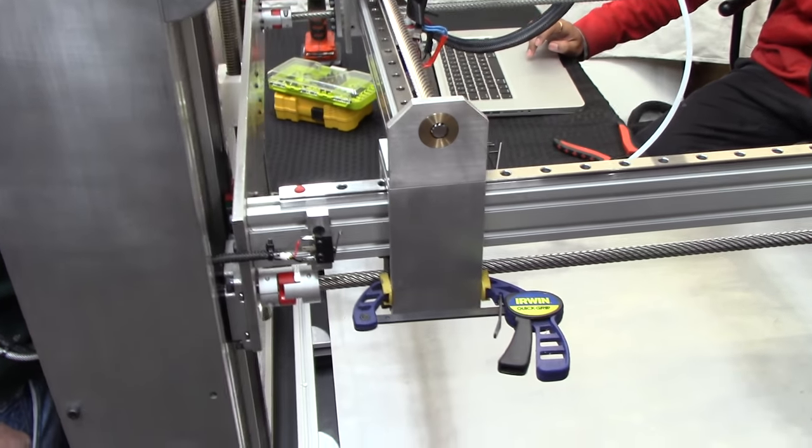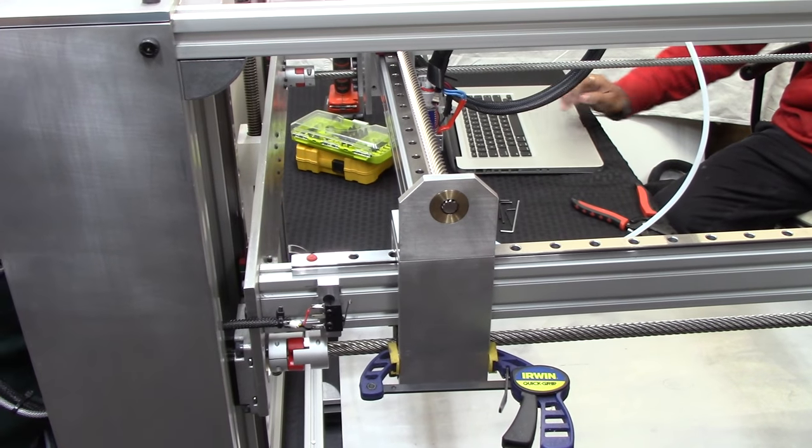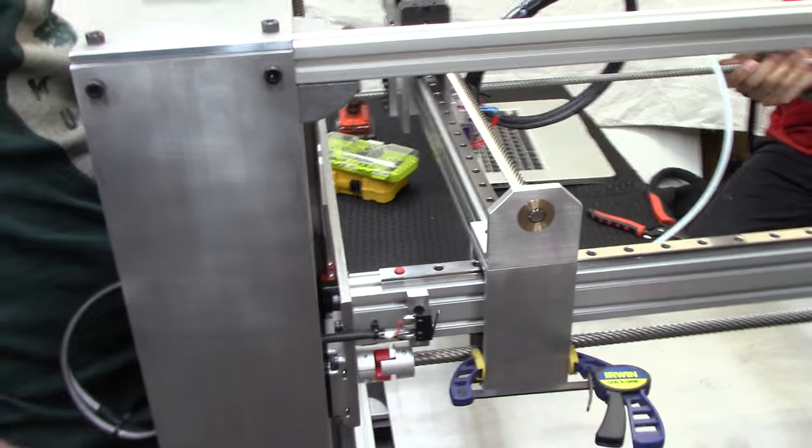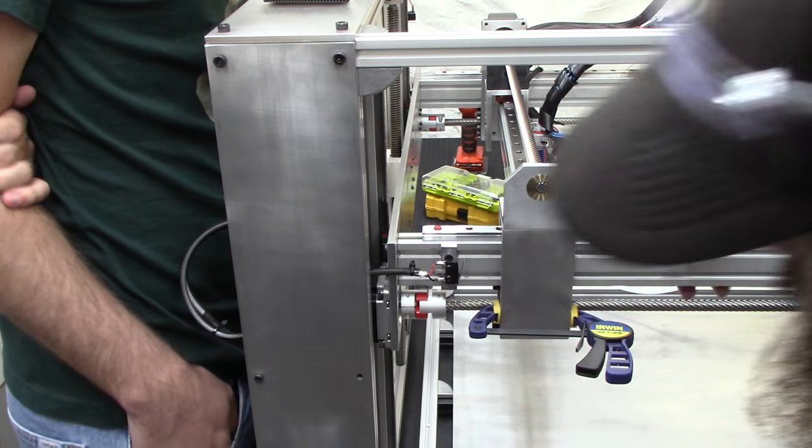I'm getting sucked in. I disengaged my dibble. No. No. You can power it off.